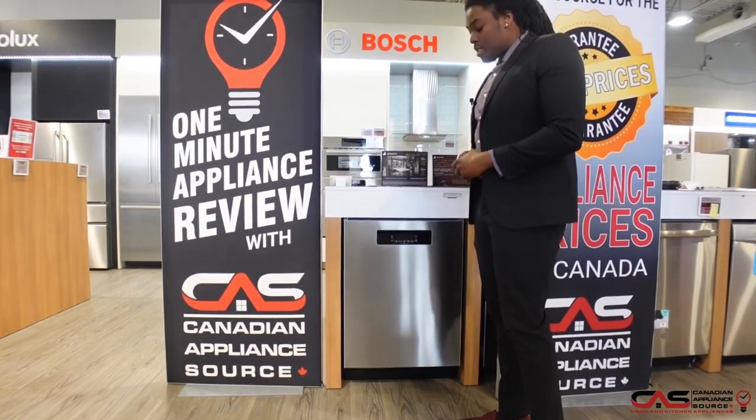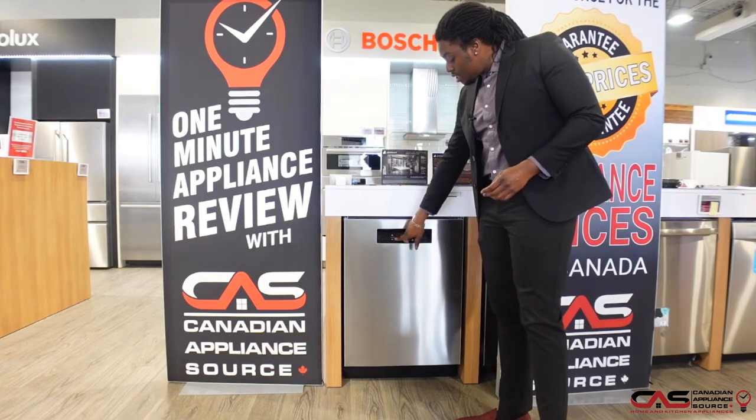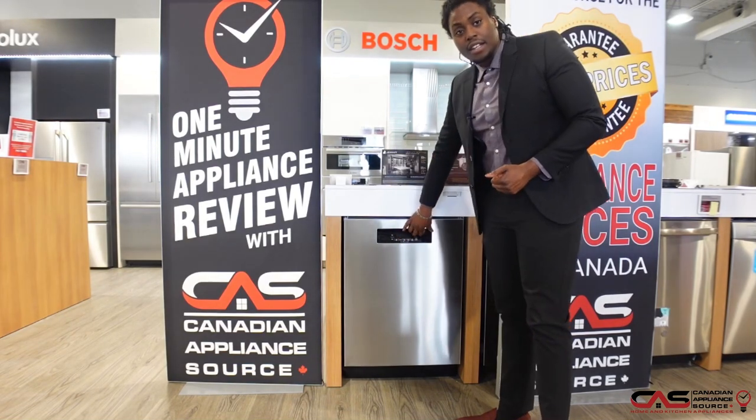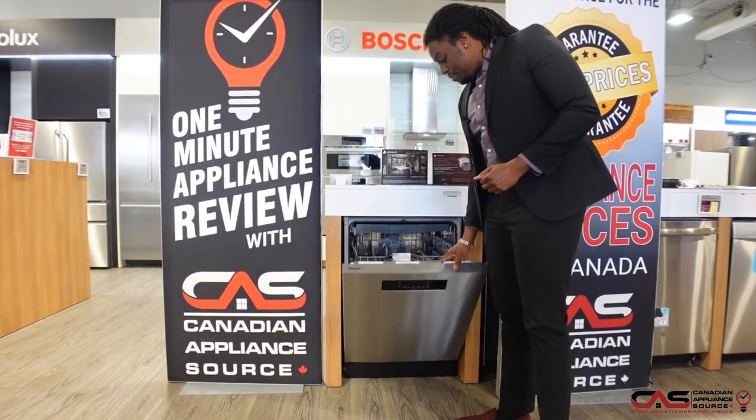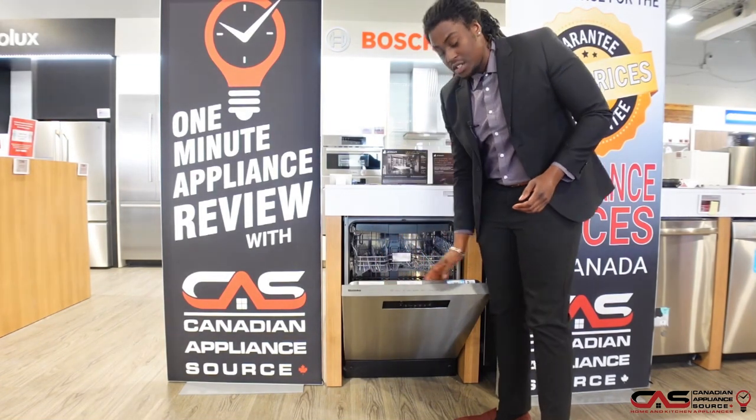The first thing you'll notice with this model is that it's full stainless steel, with your control panel right here in the middle on the front. Everything is touch sensitive, so you can go ahead and touch away to get it started. Once I open it, you can see all of the options here at the top for easy access, as well as their logo.